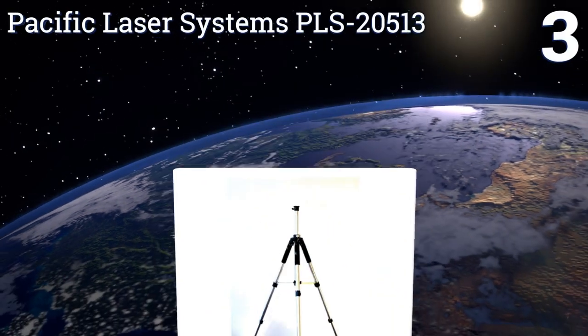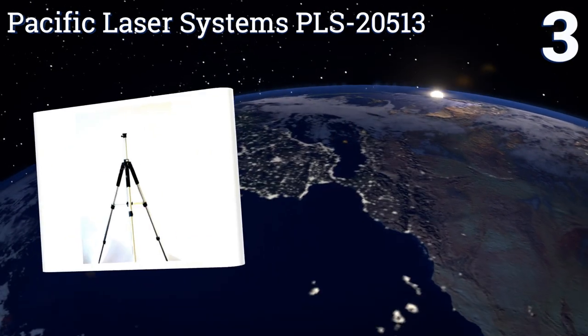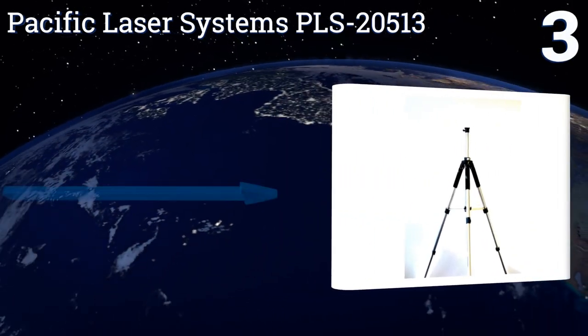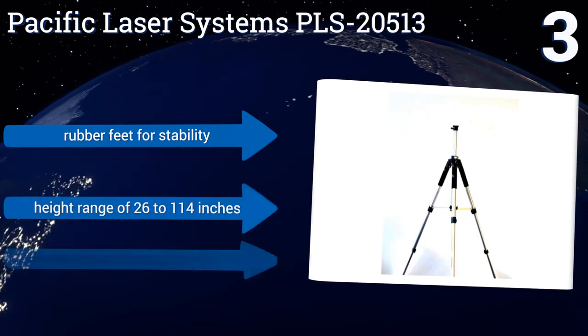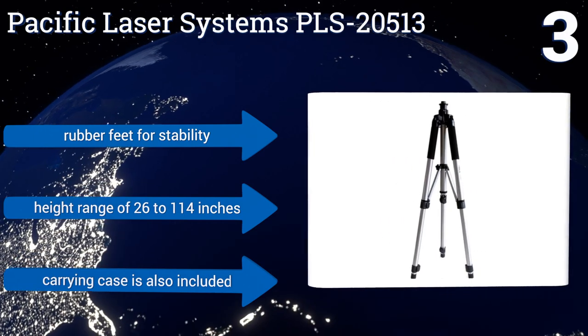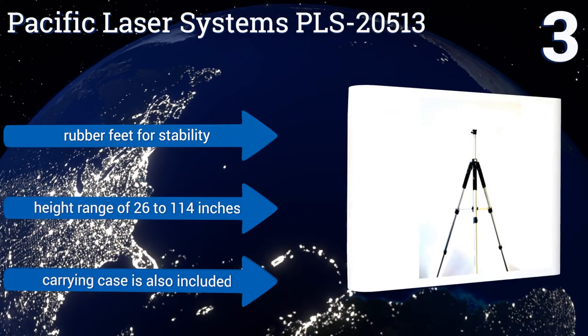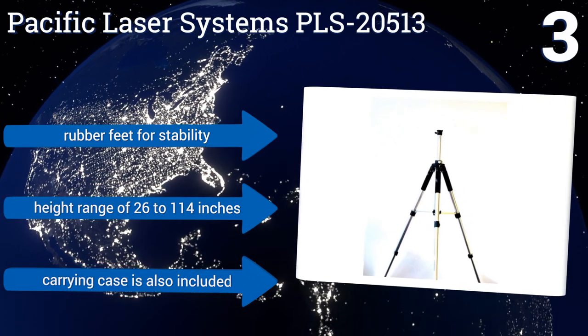Nearing the top of our list at number three, the versatile Pacific Laser Systems PLS 20513 includes an adapter that allows for the seamless mounting of both 5/8 x 11 and 1/4 by 20 threaded laser levels, making it a great option for working indoors in locations with high ceilings up to 10 feet tall. It features rubber feet for stability, a height range of 26 to 114 inches, and a carrying case.